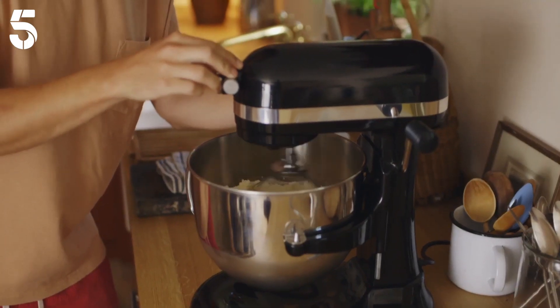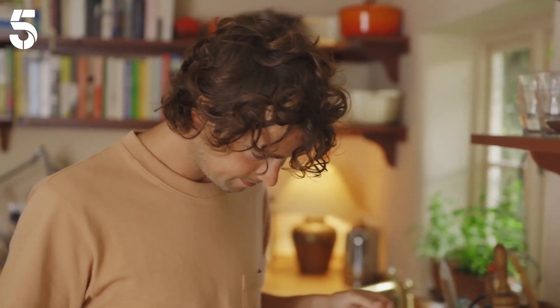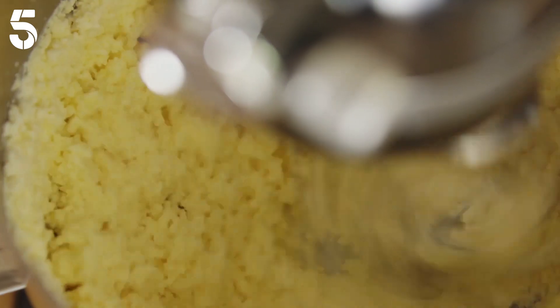The whipped cream's suddenly gone — you can see it's going quite grainy, which means you can turn it up at this point. Suddenly gone yellow, which I love.